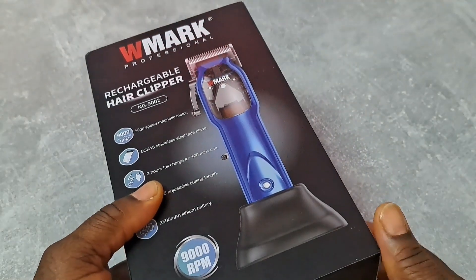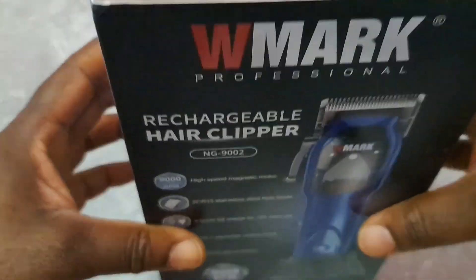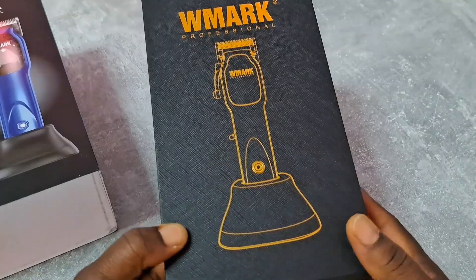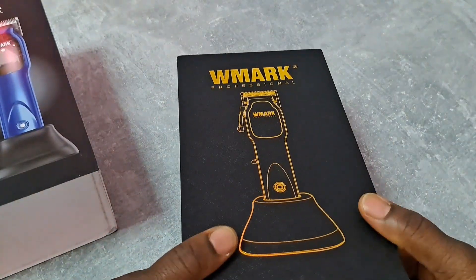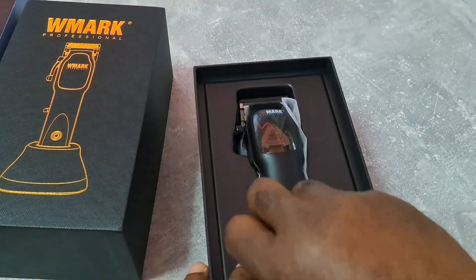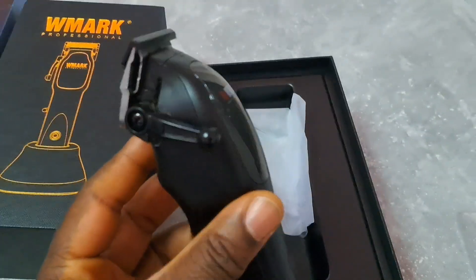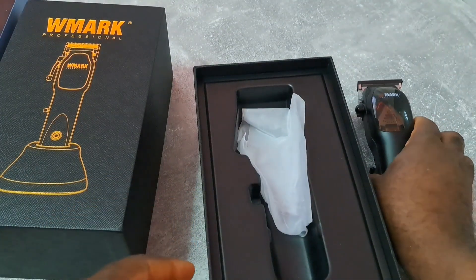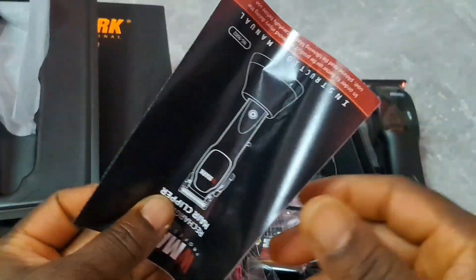Okay, nothing else, let's open it up. Here's the clipper with the charging stand, and it's a little bit heavy. So this is the clipper — see that. And you got the manual.